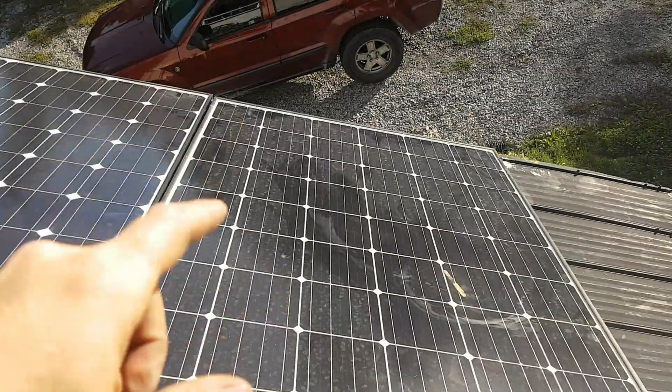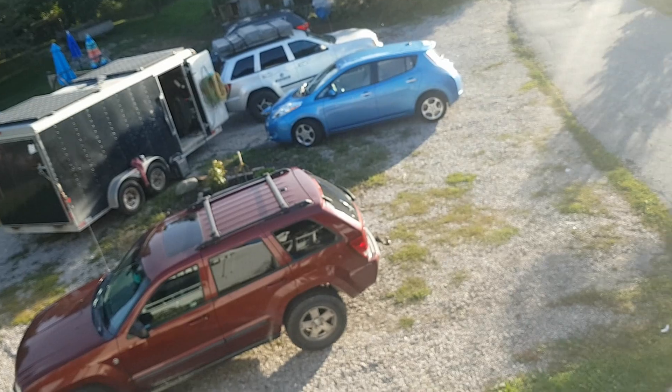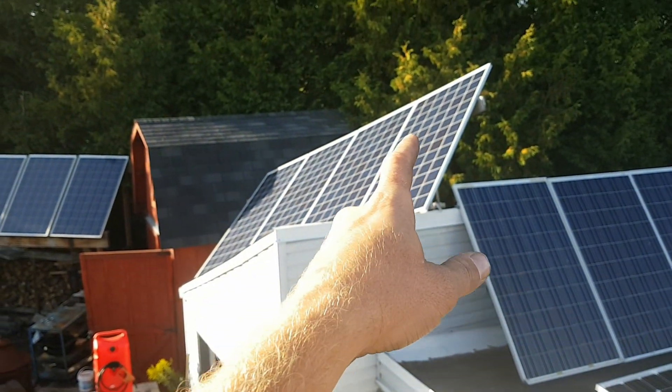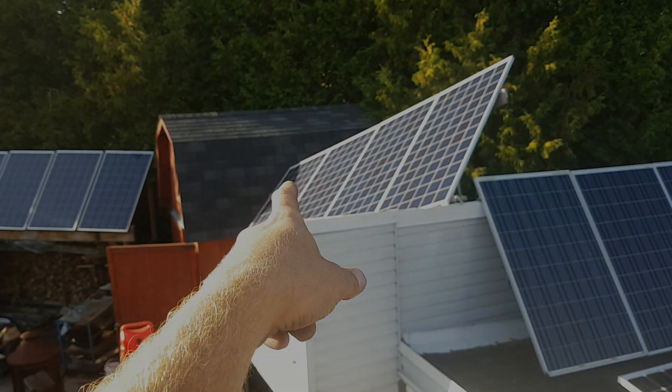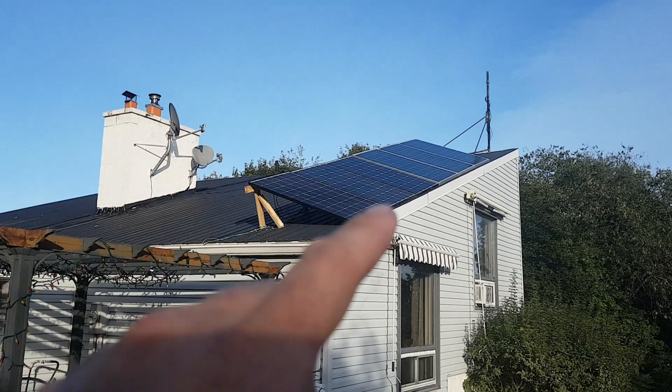Sun is going down — the only panels making power are these ones here and the ones on my trailer. They're barely making anything; they're charging the car. These are not making power because these are a string of four right there. Anyway, thanks for watching.